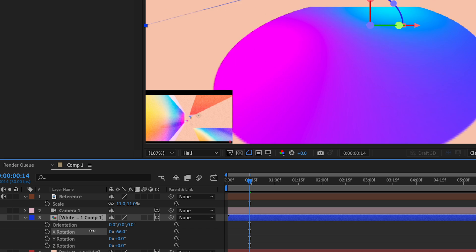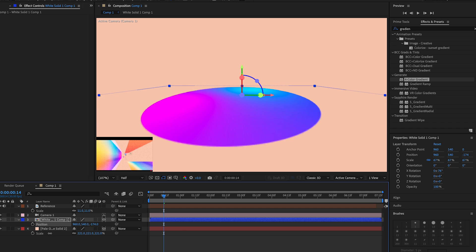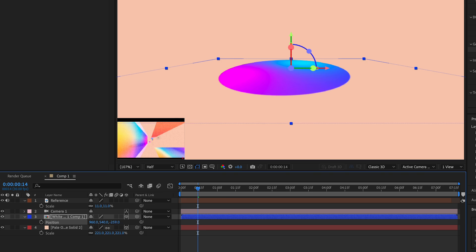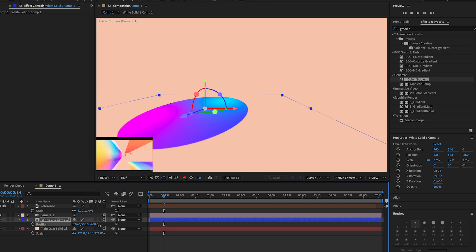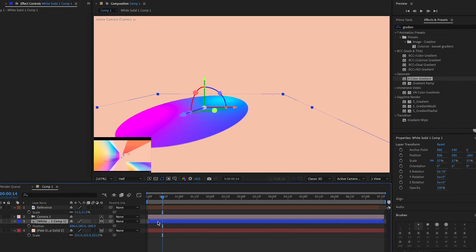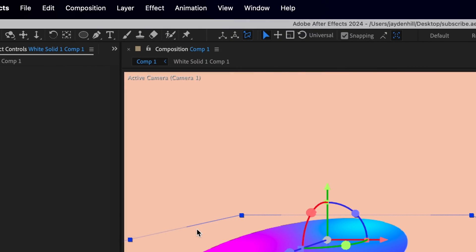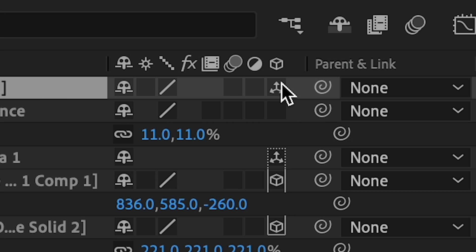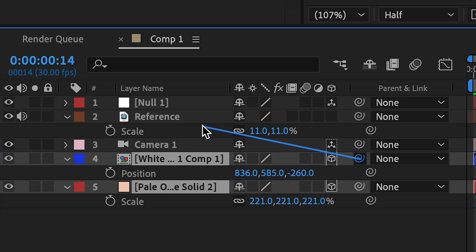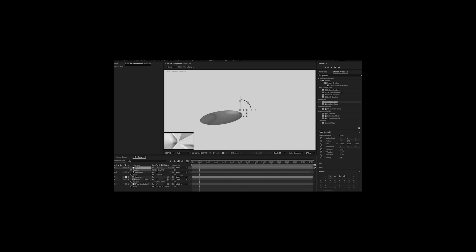Change the X rotation, scale the layer down, bring it forward using position, then move it over and down to a good spot. Next, make a new Null Object: Layer > New > Null Object. Put it on top, make it 3D, and then parent your solid and your background layer to the null. Moving the null should animate everything together.